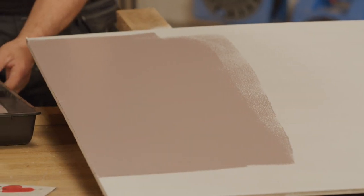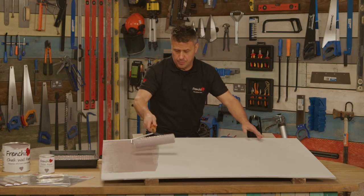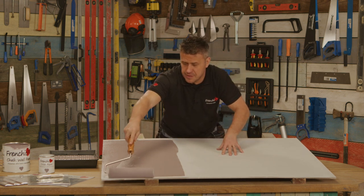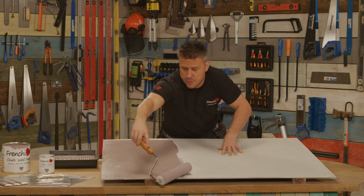Hopefully your walls at home don't look as patchy and as dirty as this old board here. Whatever colour they are, you'll see a huge transformation. It's so thick and creamy and easy to apply — it just becomes a pleasure.